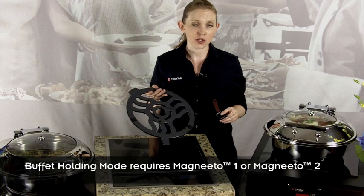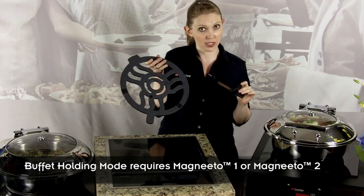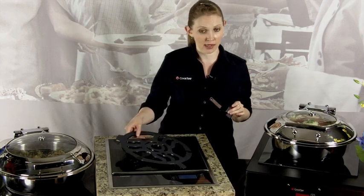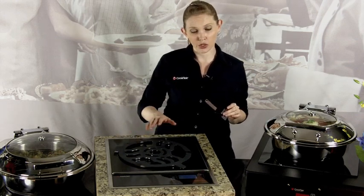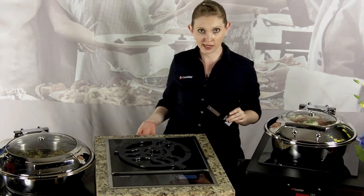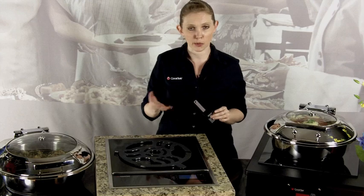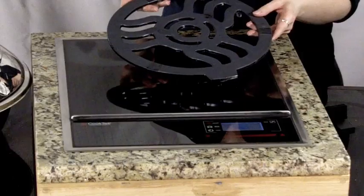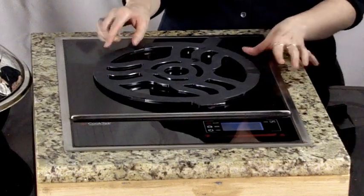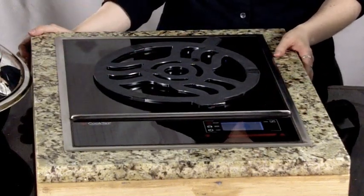When in buffet mode, these units require either a Magneto 1 or a Magneto 2 device to work. These devices use remote temperature sensing technology to communicate the temperature of the chafing dish through the glass top of the unit to the processor inside, and ensure that the temperature cap is in place to prevent burning the dish or overcooking the food. If the unit is in cooking mode and a Magneto 1 or Magneto 2 is placed on the unit, it will automatically switch to buffet mode.